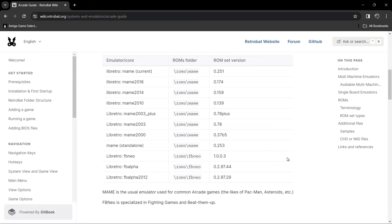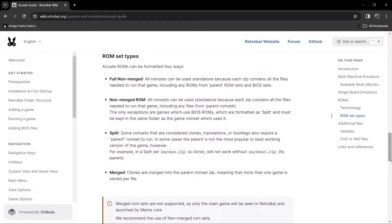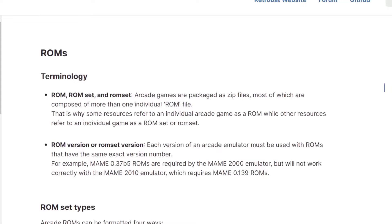Scrolling down you're also going to find ROM set types. We've got several different types: full non-merged, non-merged ROM, split, and even merged. The one I recommend is full non-merged. As it says, all ROM sets can be used standalone because each zip contains all the files needed to run that game. With split or non-merged sets, you'll notice there are several different files for the same game. Full non-merged sets put all those unnecessary files aside and focus on the main game file. I'll leave the link in my description.